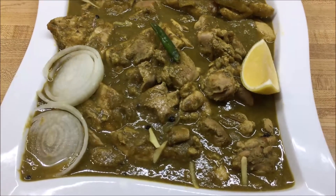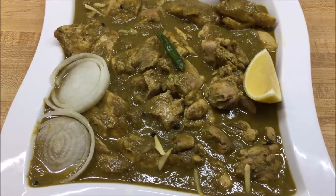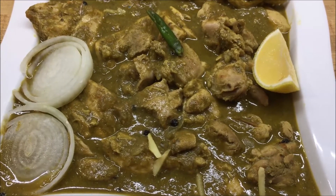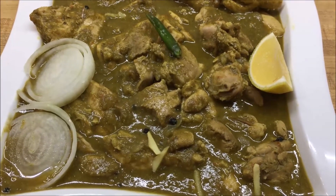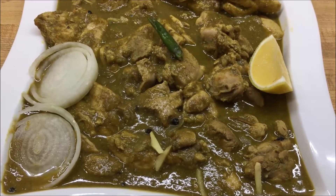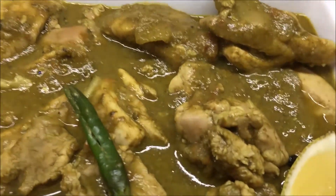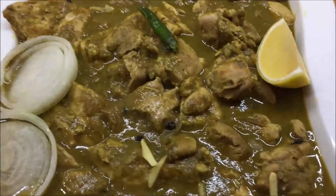There you have it — our delicious chicken saag or chicken saagwala. It's a North Indian recipe made of chicken cooked in a spinach and tomato gravy with spices and yogurt. It's looking fantastic and smelling awesome. It's also called murg saagwala — 'murg' for chicken and 'saag' for spinach. Please make sure you check out the full recipe on my cooking channel Gastro Guru on YouTube, and do like, share, and subscribe for other delicious recipes. Thank you very much and bon appétit!